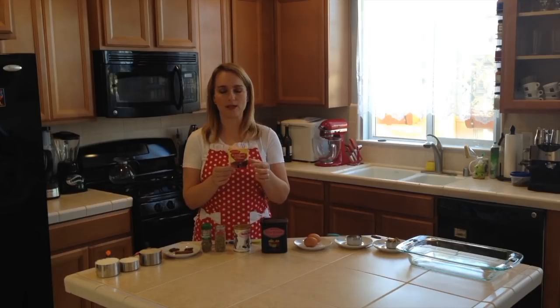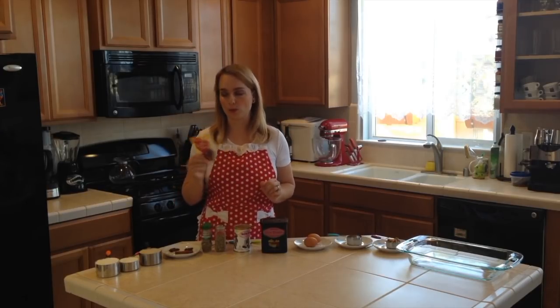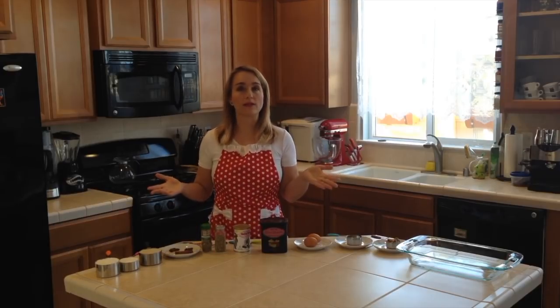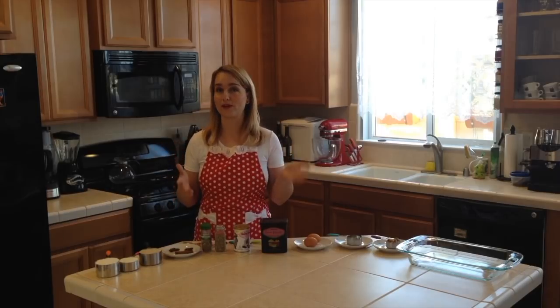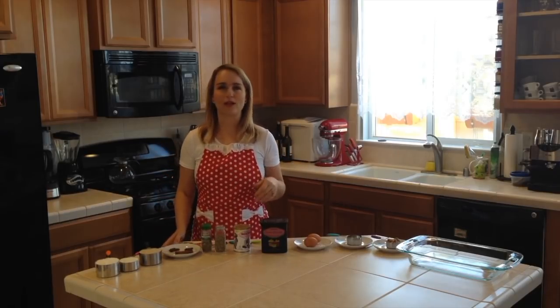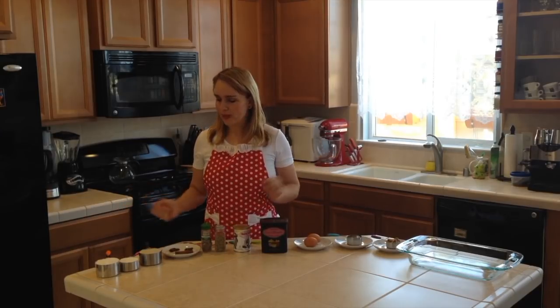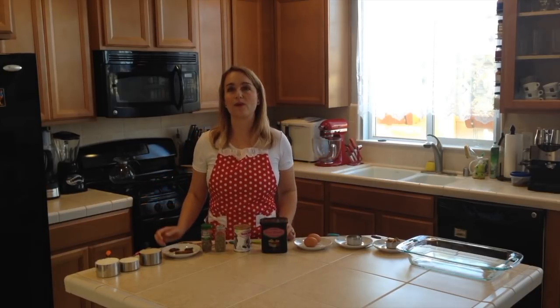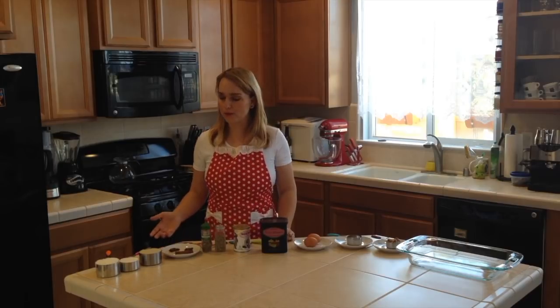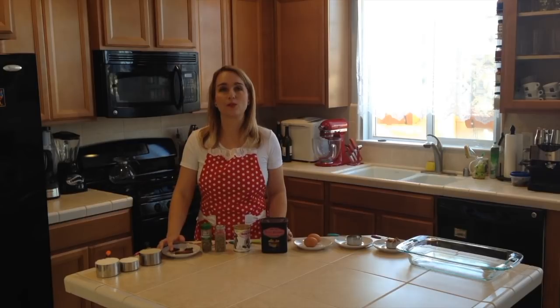If you do have this packet, you will use half a package, which is one tablespoon. If you don't, here are the spices — I worked really hard to come up with a similar taste using spices easily found in any grocery store. I like to use whole spices and grind them myself. If you don't have whole spices, I also provide measurements for ground: ten cloves, which is one fourth of a teaspoon ground.